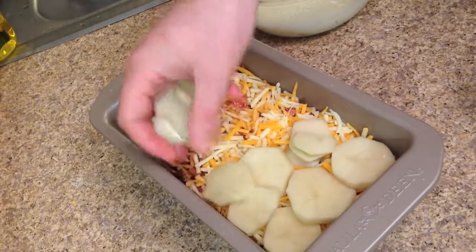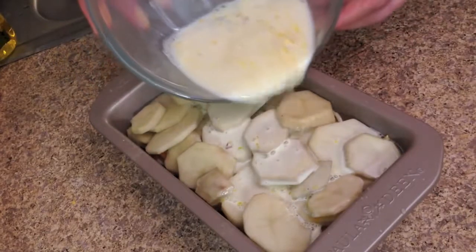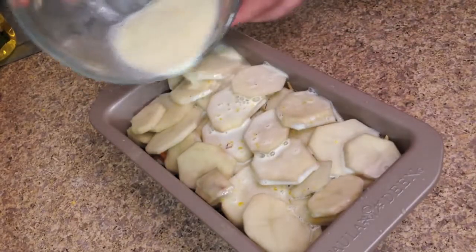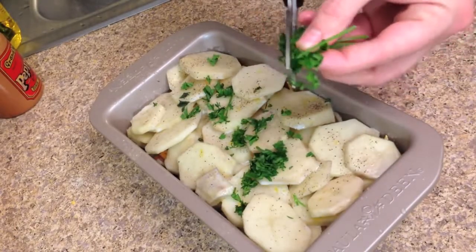Finish the casserole by layering the rest of the potatoes on top of the cheese. Pour the milk and egg mixture on top evenly and then top with the fresh chopped parsley. Bake for about an hour.